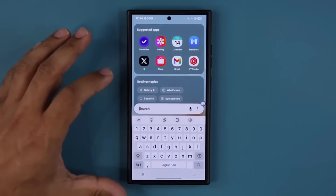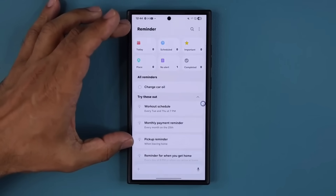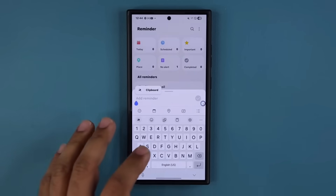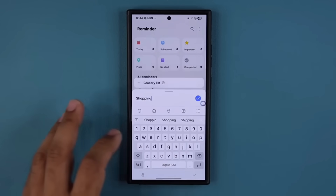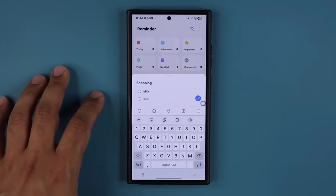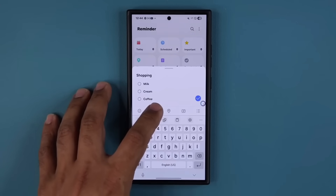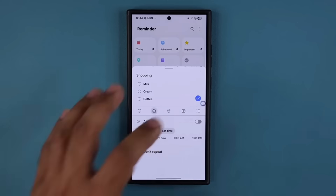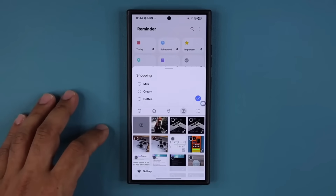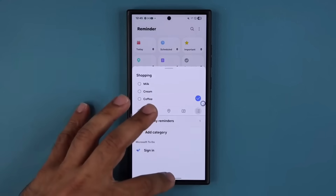There's also a cool update to the reminders application. When I launch reminders and go to add reminder, it is slightly redesigned at the top. When I tap on plus, I get access to a brand new toolbar. If I'm adding something like 'shopping,' I can quickly add sub-items — milk, cream, coffee. I can also add a time for the reminder, add a location, go to my camera and add relevant photos and videos, and even tap a button to add it to a category directly.